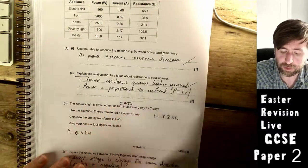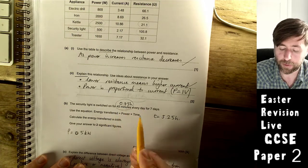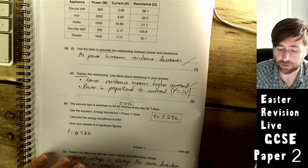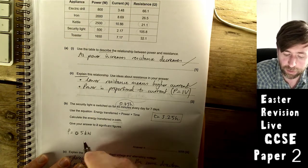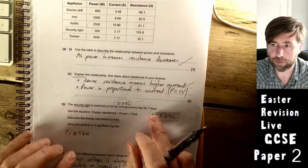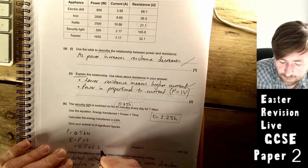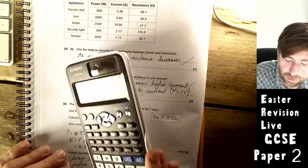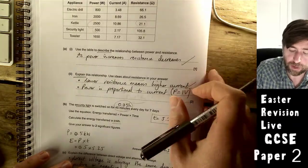A security light is switched on for 45 minutes per day for 7 days. Convert: 45 minutes = 0.75 hours; 0.75 × 7 = 5.25 hours total. The security light is 500 W = 0.5 kW. Energy = power × time = 0.5 × 5.25 = 2.625 kilowatt-hours.